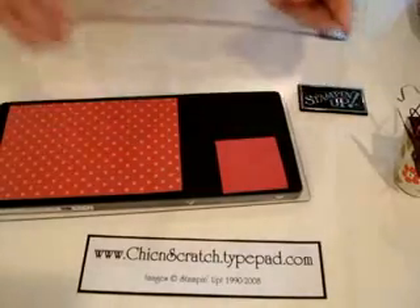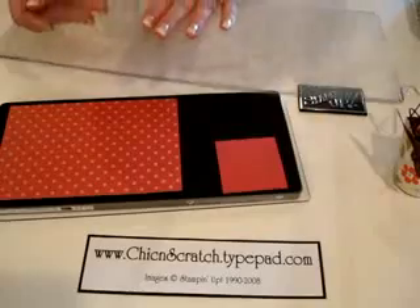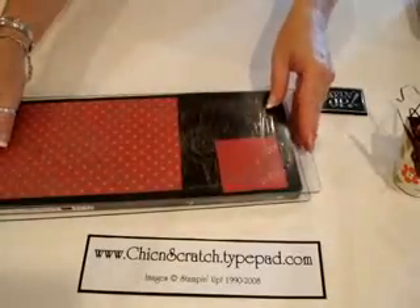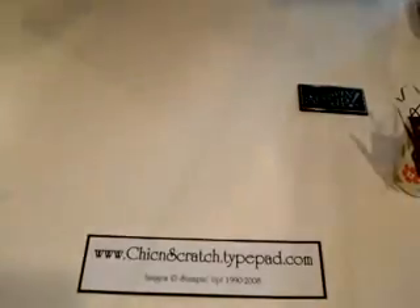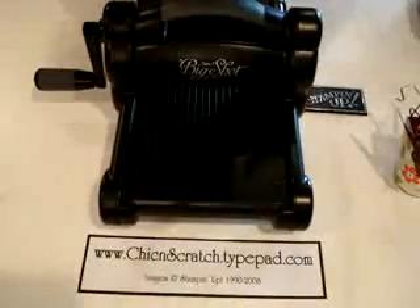Then I'm going to lay this on top. Make sure that you always use the same side down — even though it's bowed in the middle, you just continue to use the same side down. This is my sandwich now. I'm going to set the Big Shot right here so you can watch.